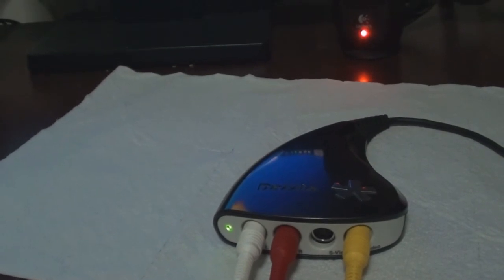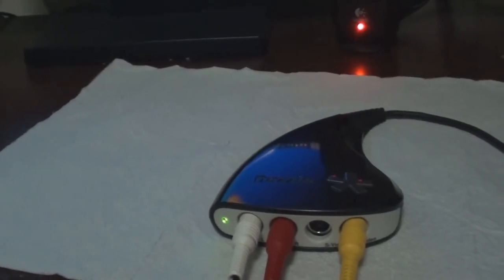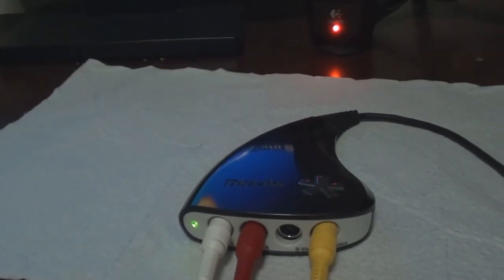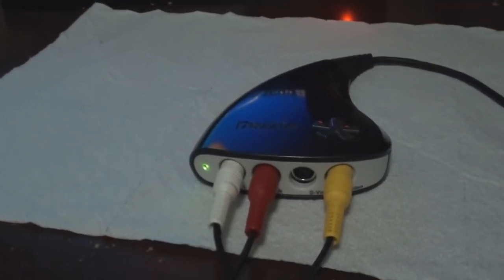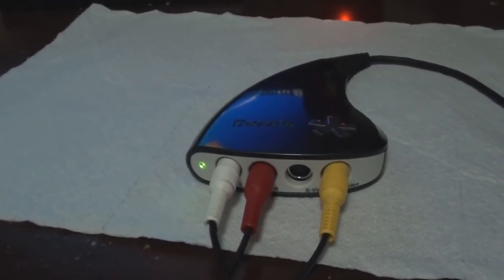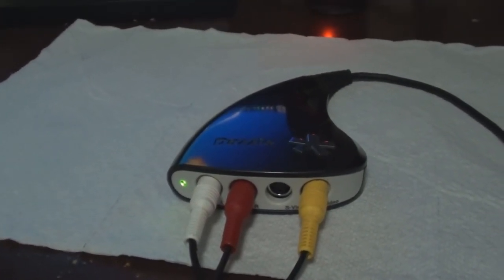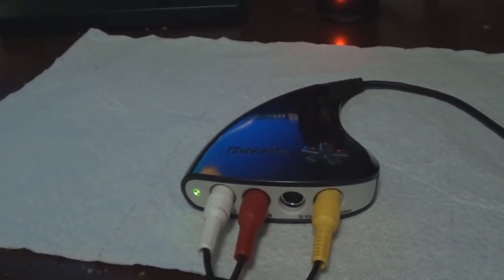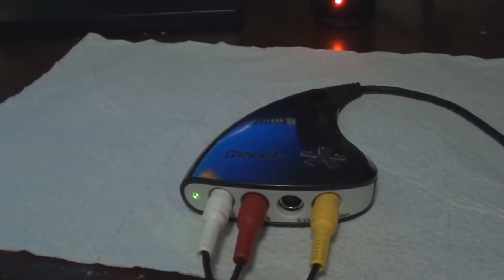If you're an avid YouTuber who likes to upload a lot of gameplay footage, then the HopHog capture card is definitely for you, because the quality is much better since it uses component cables instead of composites. So this is an okay capture card for the average game player. But if you're an avid YouTuber that likes to capture video game footage for video commentaries and whatnot, then this is not the capture card for you. Alright guys, that's about it — hope you enjoyed this review. Please comment and subscribe. This is Sentai22, thanks for watching.